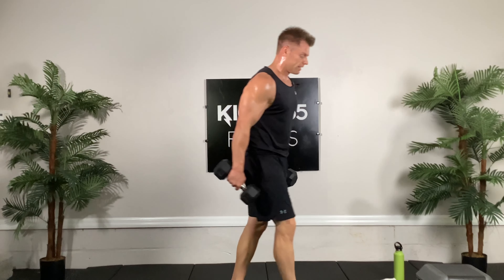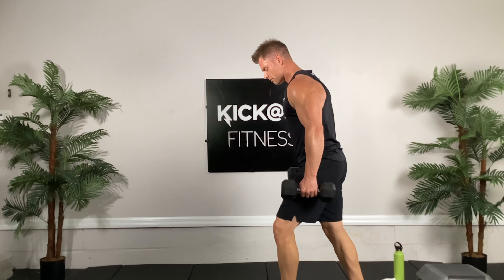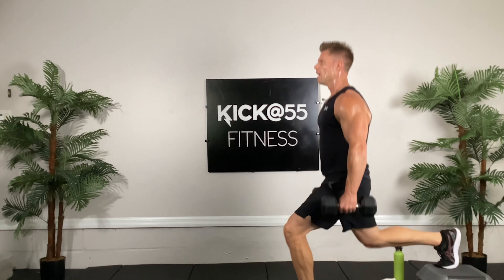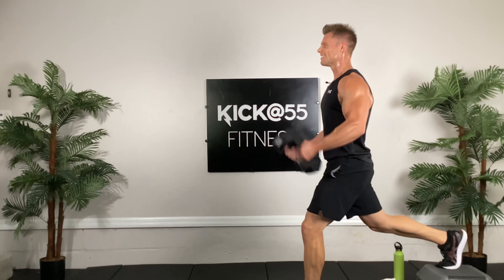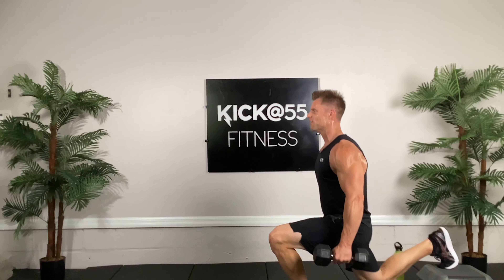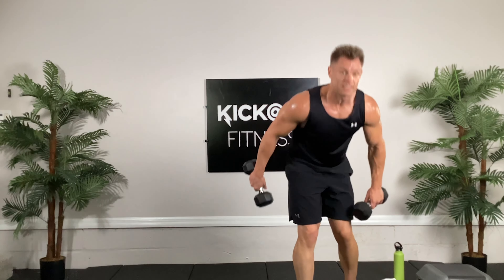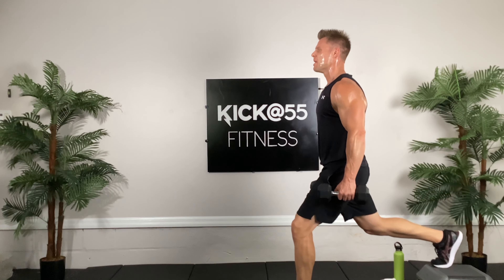Very good, set those down. We have two different weights for our bicep curls and the isolated drop set happens now on the left leg. Left leg out, right leg up. Here we go — down, up, one, ten heavy curls, two, three, four, keep moving, five, all the limbs getting worked, six, seven, push through the pain, eight, nine, last one, ten. Nice — shake out the tension, ten more reps and then you can take a sip of water.